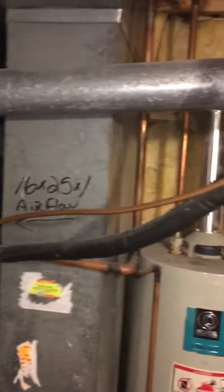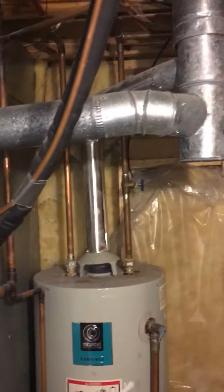New flue piping — we're going to need pretty much the same thing: two 4 inch elbows and about 10 feet of PVC piping going back into the B vent.